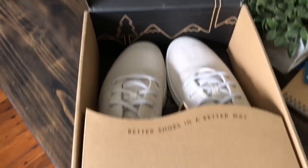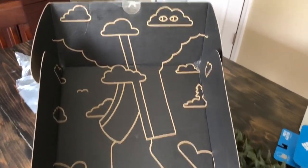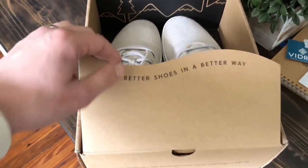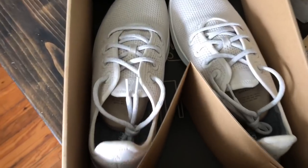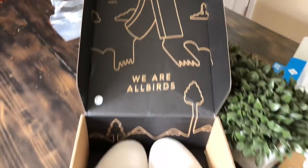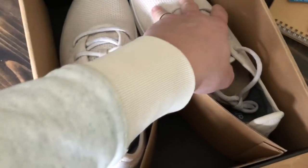True to form, the Allbirds packaging is really great — awesome artwork, a really unique box. It's different from the other models, especially the wool version. It's definitely kind of a fun unboxing experience.